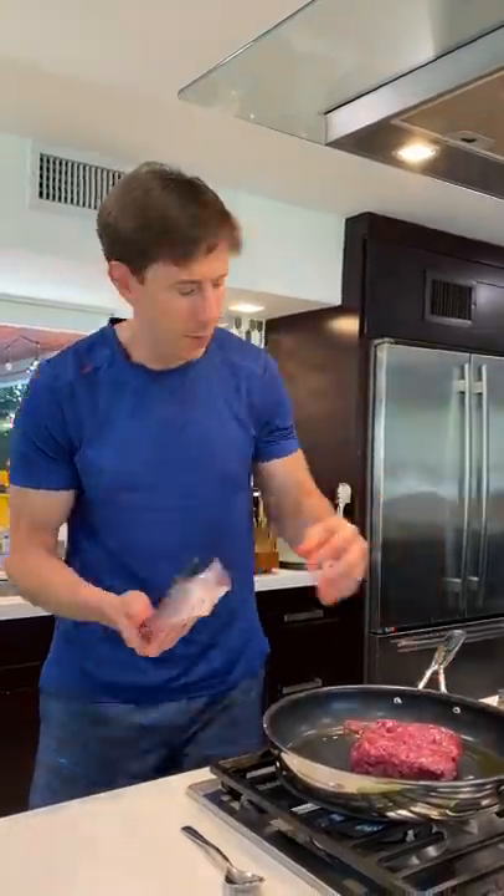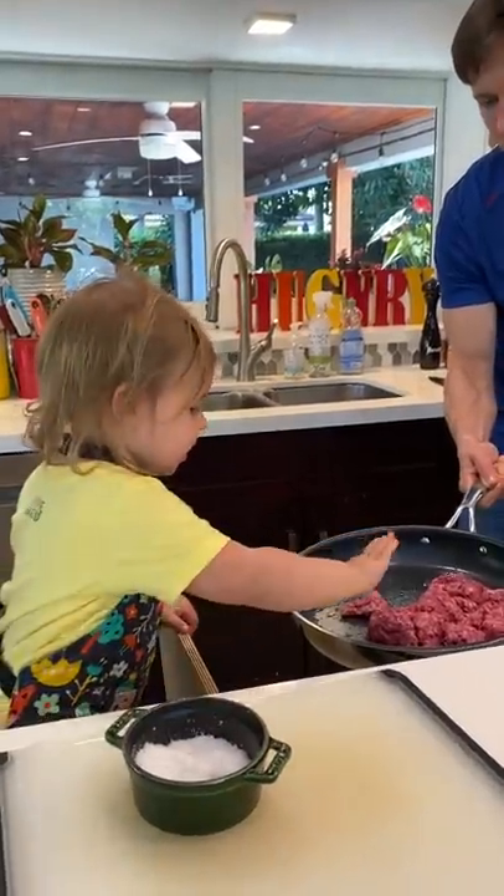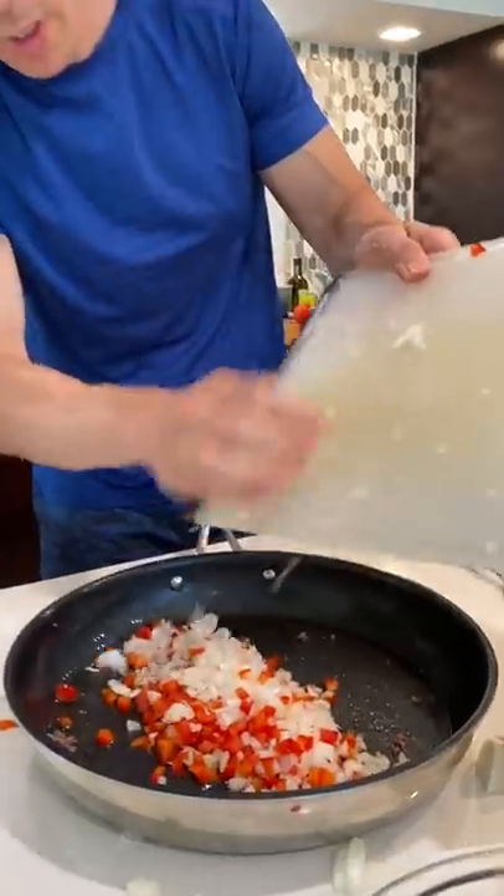I'm gonna add the grass-fed beef, the meat chopper, a pinch of salt in there. Beef goes in the bowl. The peppers and the onions here.